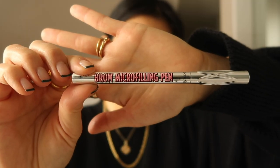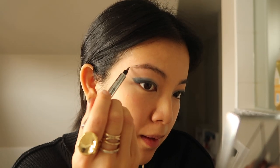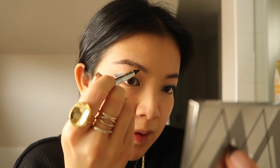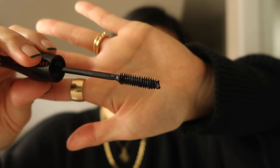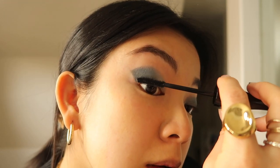Next up is the Benefit Brow Micro Filling Pen. This is a new product to me and honestly I think it is amazing — it gives you these natural looking hairs without being too overpowering, and the brush tip is just divine. Then we have mascara, the Lancôme Hypnose, which I used to use all the time and this made me realize how much I missed it. It goes on so easily, grips each one of your lashes and coats them without getting clumpy, and the result is a really eye-opening look.